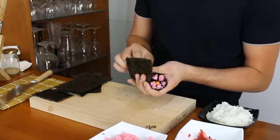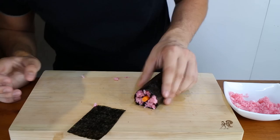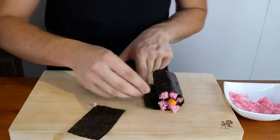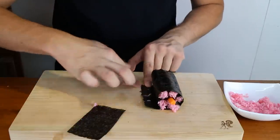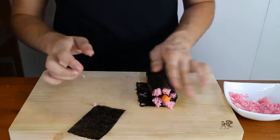Now just seal it around — it will close. If it doesn't close quickly enough, just take three or four kernels of rice and squash them at the end. This acts more like glue, so just press it there and then seal it.